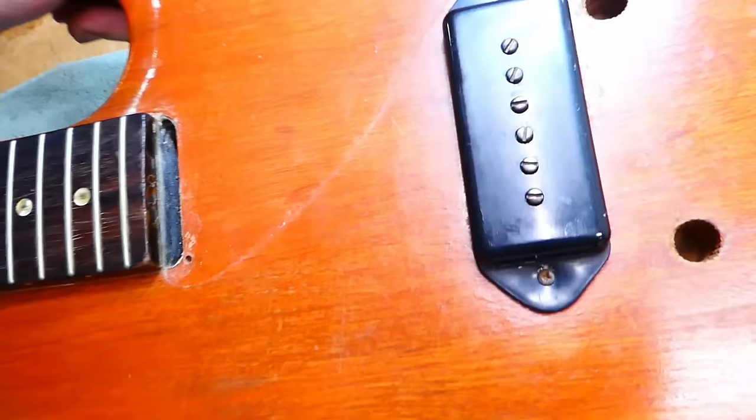With the bridge studs basically bottomed out, looks like our action is kind of okay — just over 5/64ths on the bass side, and just over 4 on the treble. However, there is fairly significant relief in the neck. Now these guitars were not designed for super low action, for a couple of reasons. One of the main things being the dog ear style pickup mount, which is non-adjustable — what it is, is what you get. And you can't lower the strings too far, otherwise you start banging into the screws. I would expect 5 and 4 to be pretty good. I'm guessing this is probably close to 20 thousandths relief... yeah, it's around 24 to 25 thousandths, which is pretty big. So let's hope the truss rod works.